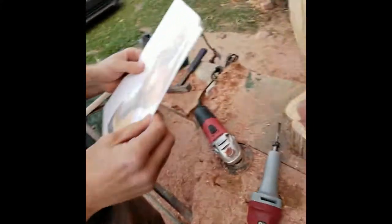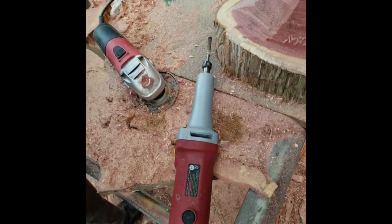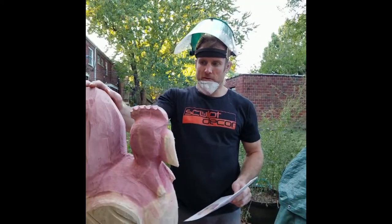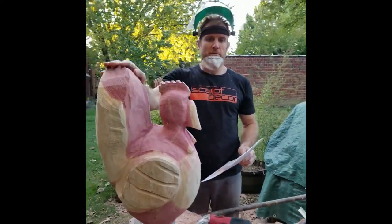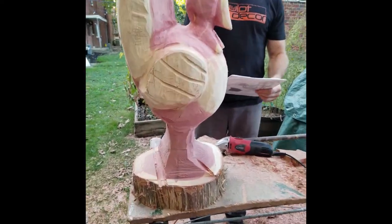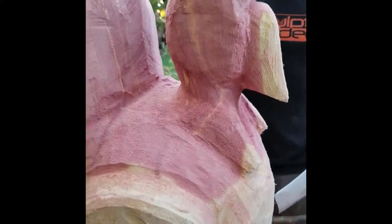I'll be leaving a lot of the tool marks in it after I get the basic shape completely set where I want it. This thing probably weighs somewhere around 35 or 40 pounds, maybe even 50 pounds. It's a good wood for carving because it's soft but it lasts for a long time. I like the coloration a lot in the cedar and it smells really good when you're carving it.